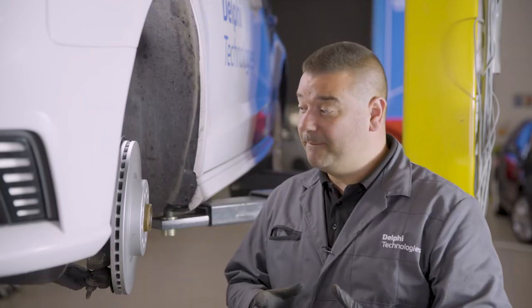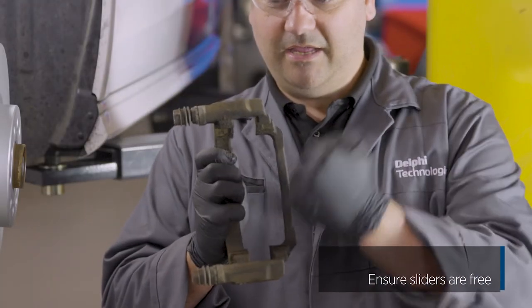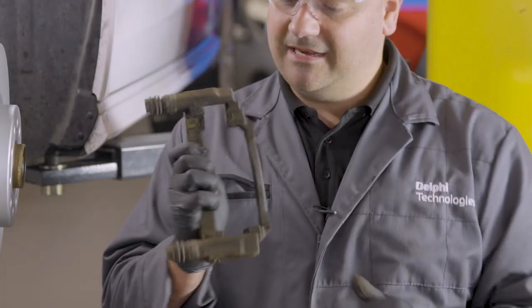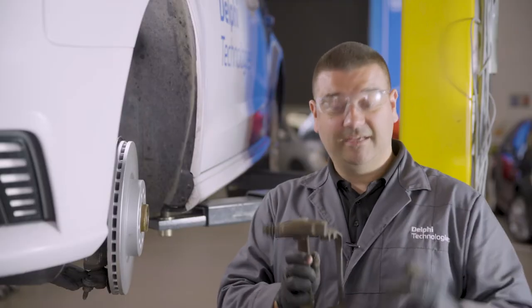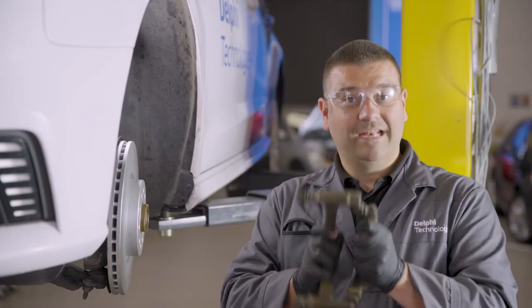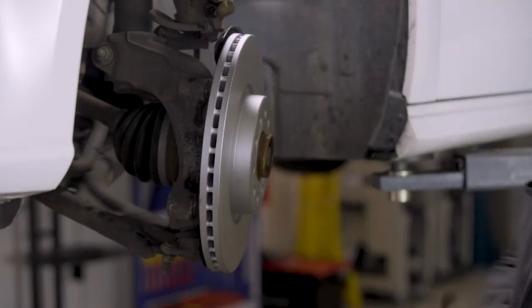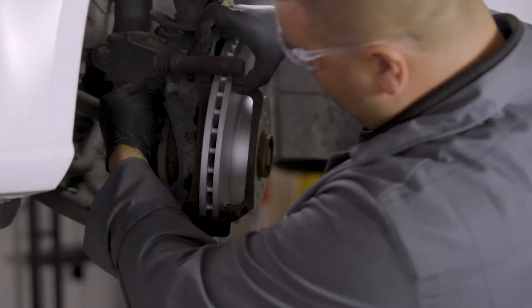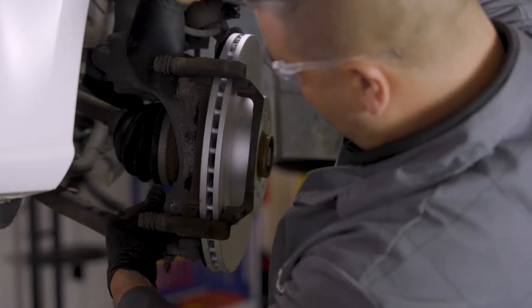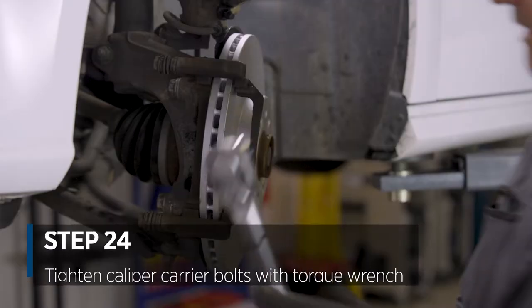We're ready now to clean the caliper carrier just where the guides are and then refit it back to the car. The areas we're cleaning are where the pads will slide in and out of the carrier. Now the caliper carrier is fully clean where the pads slide in the guides, we can refit the carrier back to the vehicle, give ourselves a little extra space and bolt it back in. The last step here is to torque those bolts up to the correct figures as checked in the technical data.